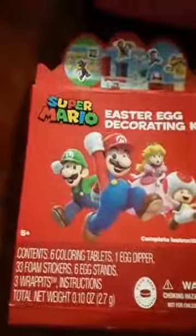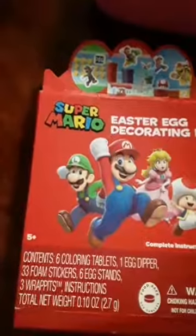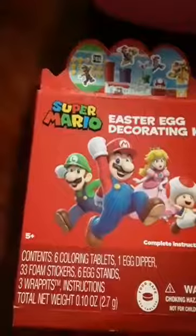Contains six coloring tablets, one egg dipper, 33 foam stickers, six egg stands, three — anyway, never mind the rest of that. Look at the back. I'm about to show y'all the stickers and stuff we got here. How many people like Mario? If they would have had Sonic, I would have got Sonic. I don't know which one I like most — Sonic or Mario. Look at this y'all!